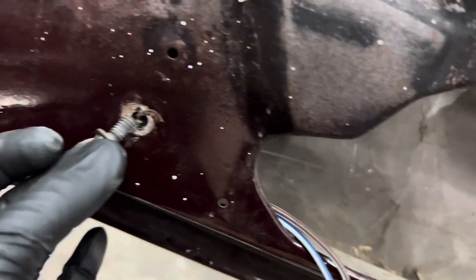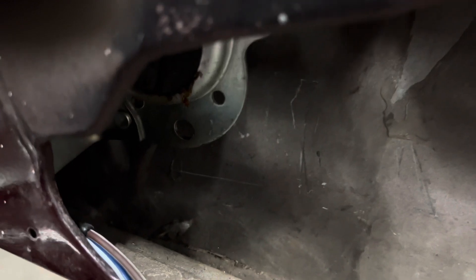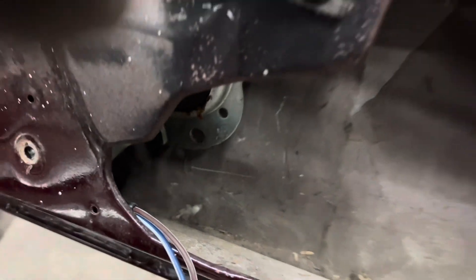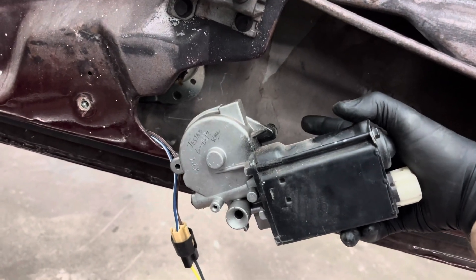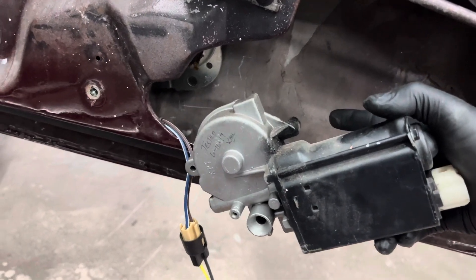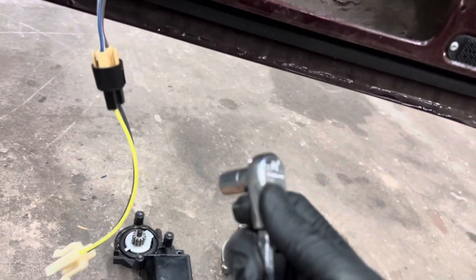You'll take this bolt out right here — it's a 10mm, not a big deal. Now the tricky part is the motor is in there like this, so the screws come in from the back side. They're also 10mm, just one 10mm ratchet needed.